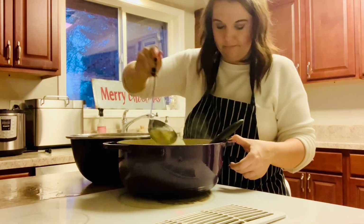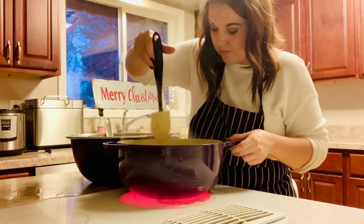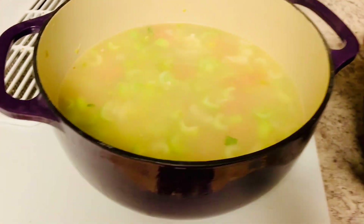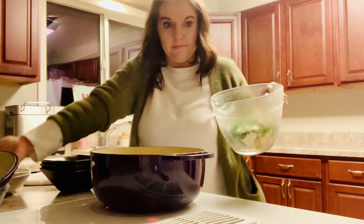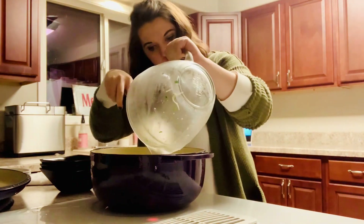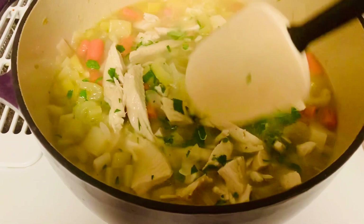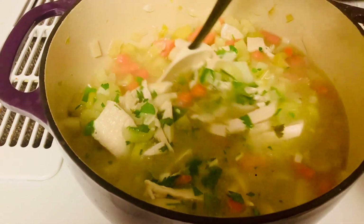I allow this soup to simmer for at least 30 minutes to make sure that all of the vegetables have an opportunity to soften. Because I was making this a turkey soup with turkey that had already been cooked, I didn't want the turkey to dry out too much, so I waited until the last 10 minutes to add that and the parsley to our Dutch oven. I stirred it up and just left it in there long enough to reheat the turkey and allow the parsley to wilt just slightly.